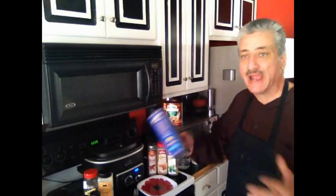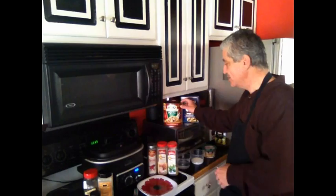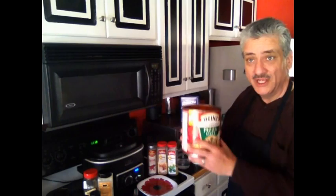Rotini noodles, baked ziti noodles, little twisty ones, or macaroni — whatever kind of pasta product you want in your baked ziti. You need two boxes of those. You need to go to Sam's Club and get a number 10 can, or your local food club — get a number 10 can of pizza sauce. It's about $3, it's real cheap.